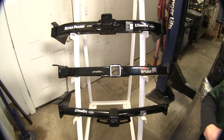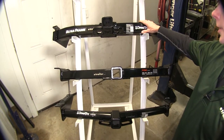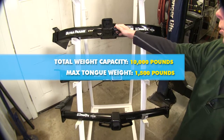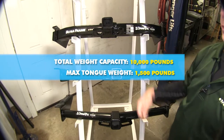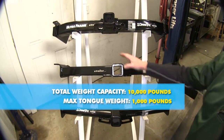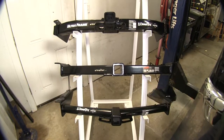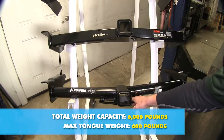Let's cover the weight capacities. Starting with our heaviest, the Draw-Tite Ultra Frame is rated for 10,000 pounds of pull weight and 1,500 pounds of tongue weight — the weight that pushes down on the hitch. Next, the Curt has a 1,000-pound tongue weight capacity and a 10,000-pound pulling capacity. And our Draw-Tite 75 series has 600 pounds of tongue weight and 6,000 pounds of pull weight.